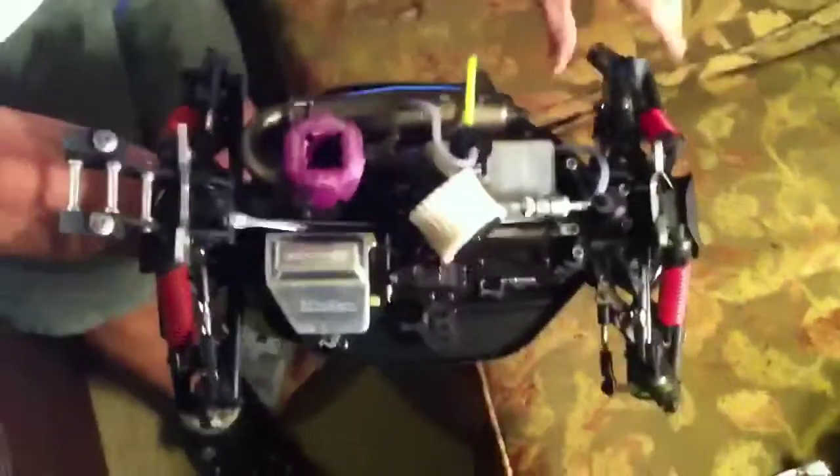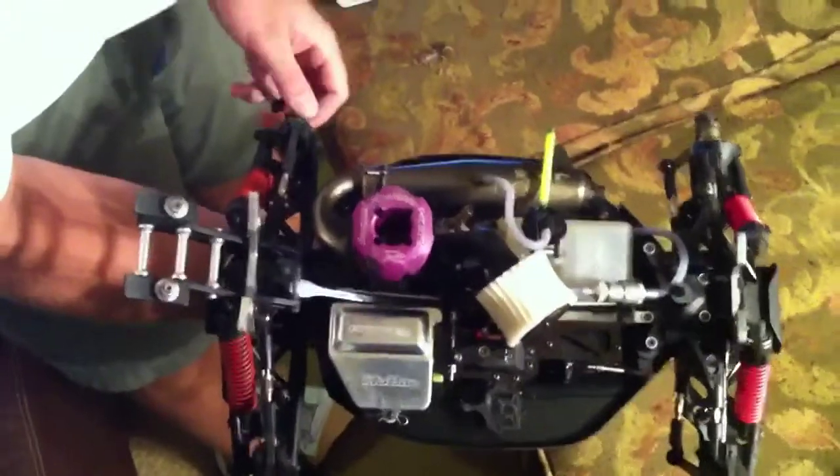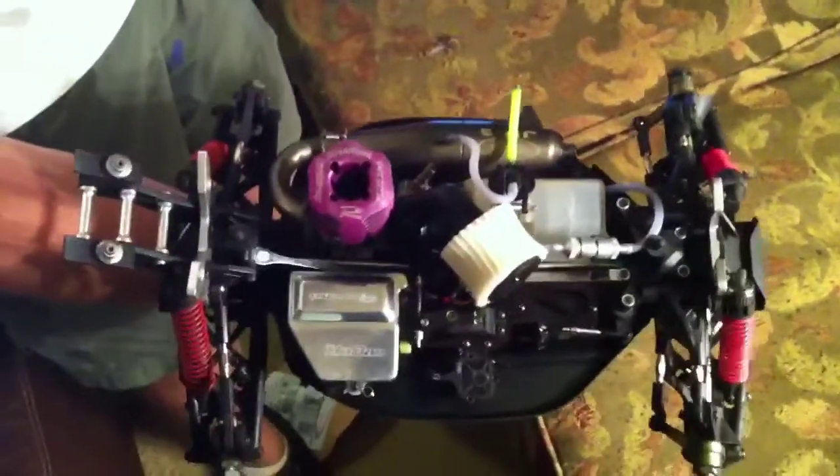Oh. Ladies and gentlemen, looks like we'll be practicing with a buggy at the track tonight maybe. I mean, what else is there to do today? Alright, let's go to the next box — it's important too. Here we go with the buggy. Boom.